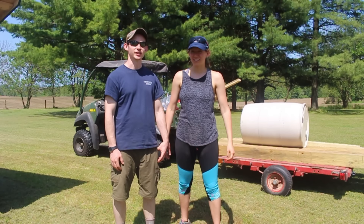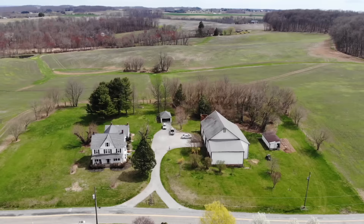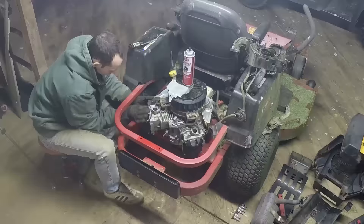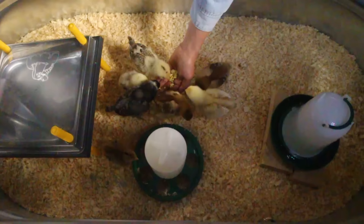Welcome to part two of the chicken coop setup. In this video we're going to show you how we got the pallet coop out of the barn where I built it to its final resting place in our yard, and also how we're building our run for our chickens out of wooden posts and some wire fencing. We are Alex and Elena, a couple in our mid-20s working towards financial independence and self-sustainability. Follow our journey as we grow, build, fix, and learn the skills we need to get us there.